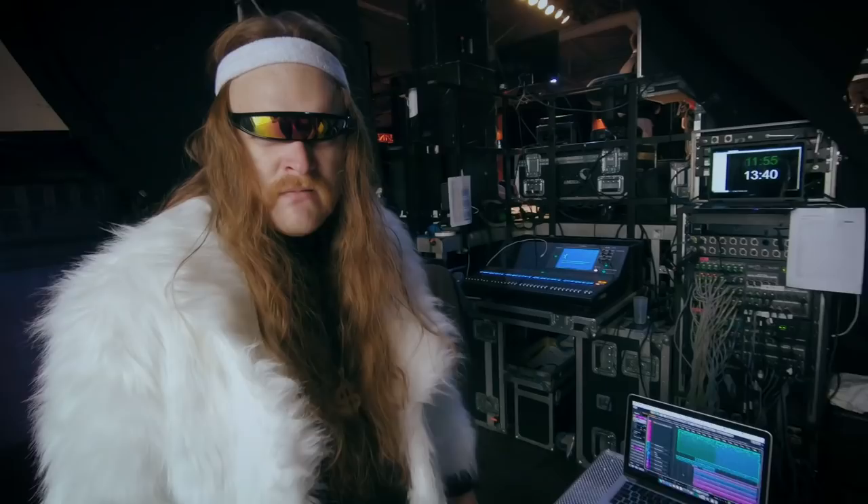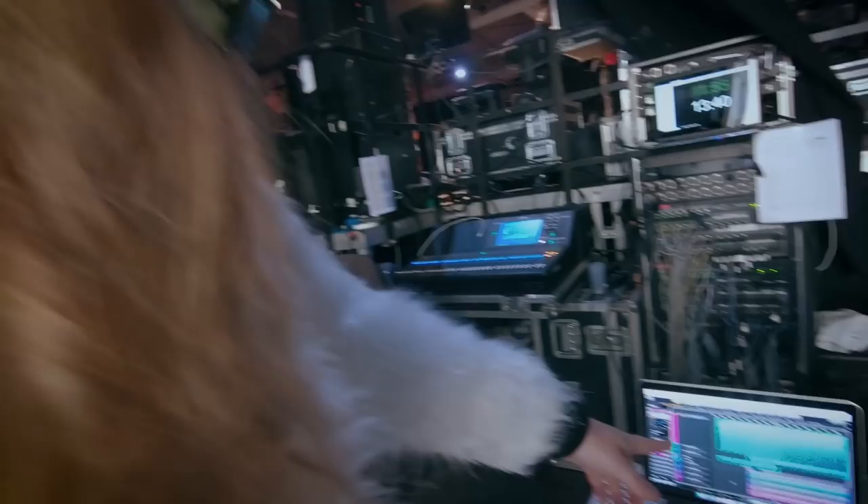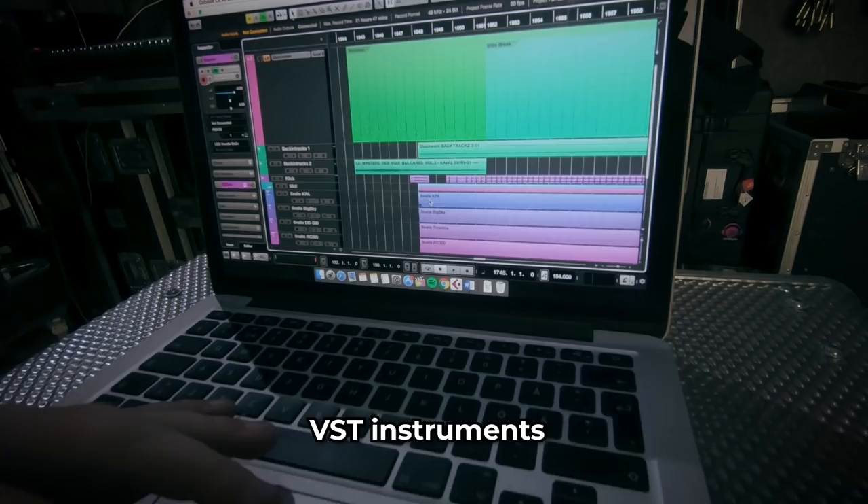As you can see here, we have a laptop and Cubase. We use it for backing tracks, VST instruments, and for MIDI program changes, so we don't need to push any buttons with our feet because Cubase is doing that for us. Thanks, Steinberg.